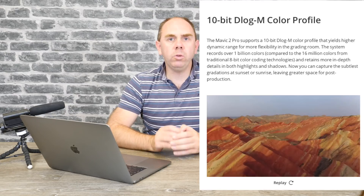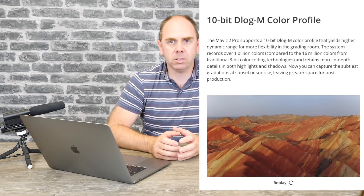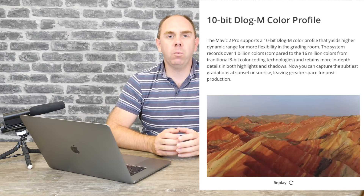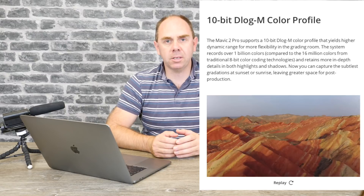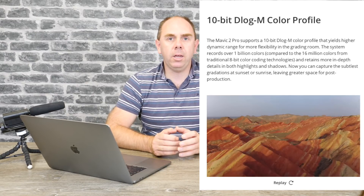There is also an all-new 10-bit D-Log M colour profile, developed in combination with Hasselblad, which will give absolutely fantastic 4K HDR footage. There is a caveat though — it will only work in the H.265 codec. If you use H.264 you'll be stuck with the 8-bit codec, but switching to H.265 lets you benefit from this new D-Log M colour profile.